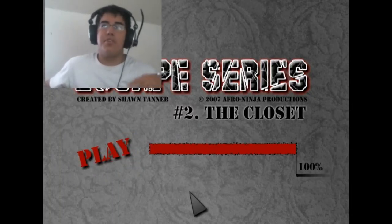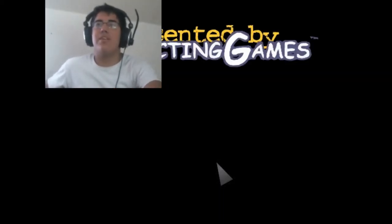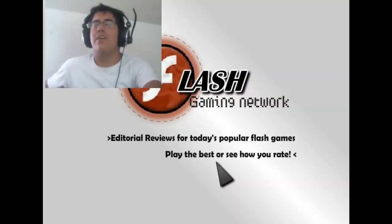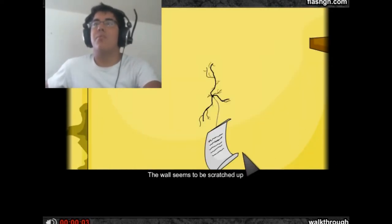Hello everybody, Frankie here — Escape Series number two: The Closet. I'm just gonna do a quick walkthrough, hit play right away to get you guys through this. It's been recommended to me since someone saw my Escape Series video and sent me an inbox wanting to see me play the next part, which is The Closet. So I'm going to be doing this quick walkthrough — just come over here to the right.